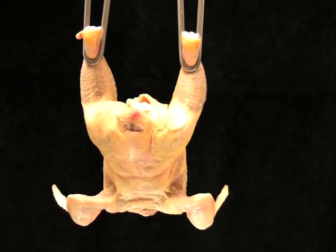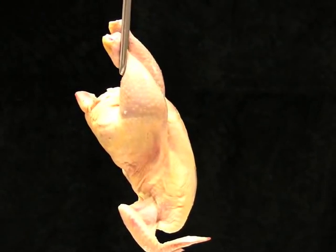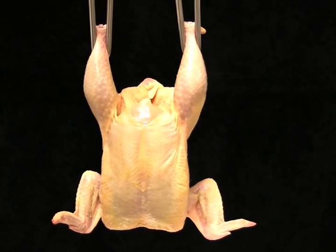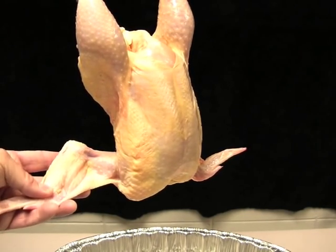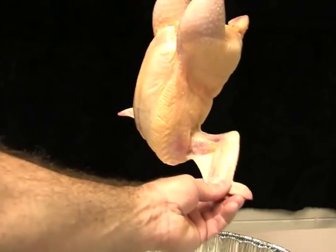The student should rotate the chicken in the shackle and carefully examine it for defects. While the student is not allowed to touch the carcass during a contest, they should thoroughly inspect the wings for any evidence of a defect.